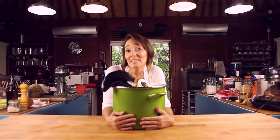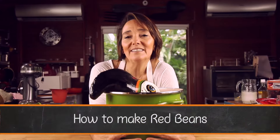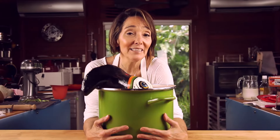Hi, welcome to Pachi de Colombia and Cook's Kitchen. I am going to teach you how to make delicious red beans in 18 minutes cooking time. And we are going to do this because you are going to come in to my magical realism kitchen.